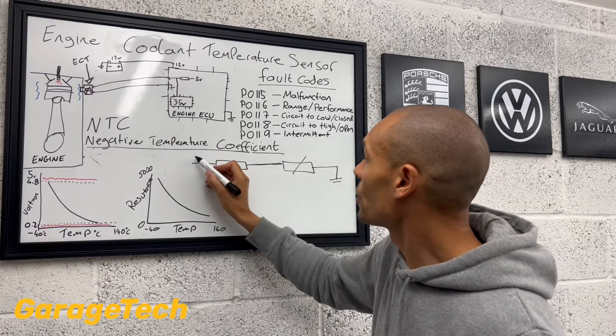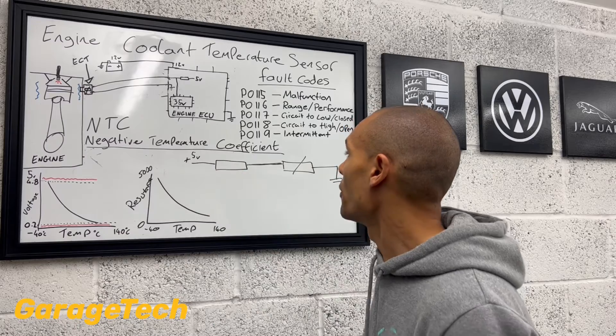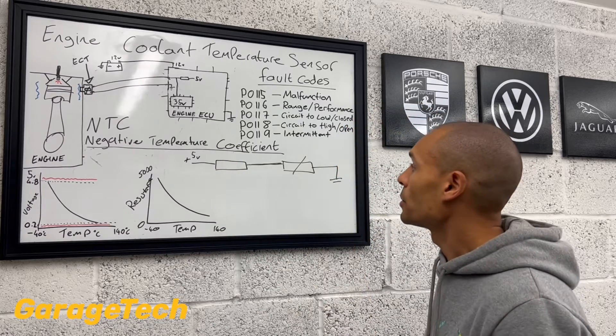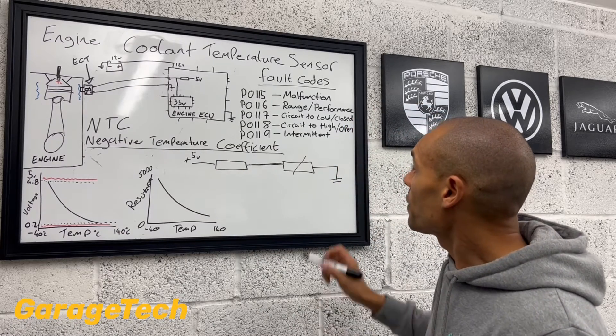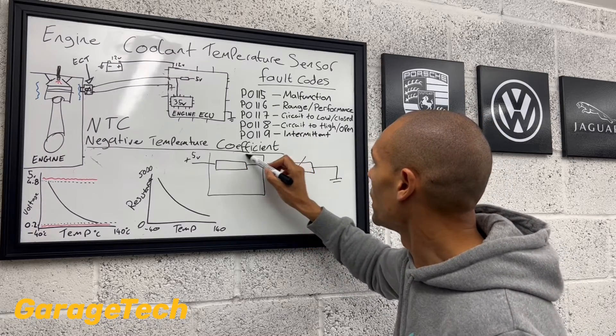But we're going to start here with five volts. Most of our sensors on the car all work on five volts — I'll explain why in episode three. And effectively, what you've got then is your engine ECU.